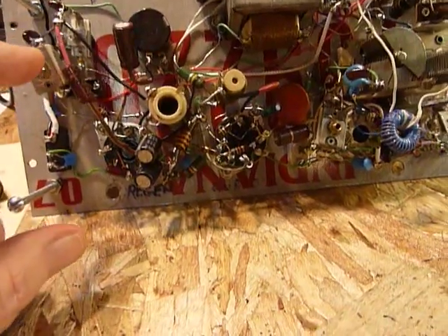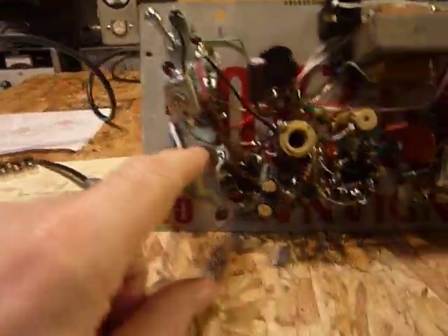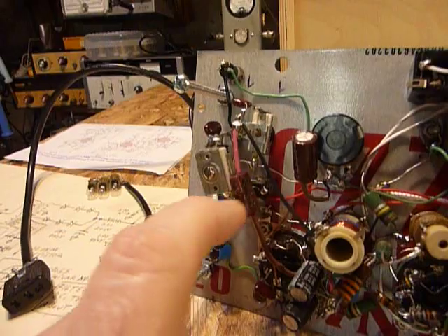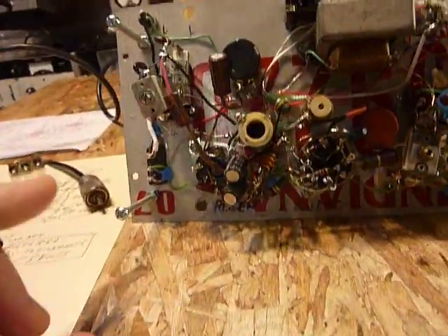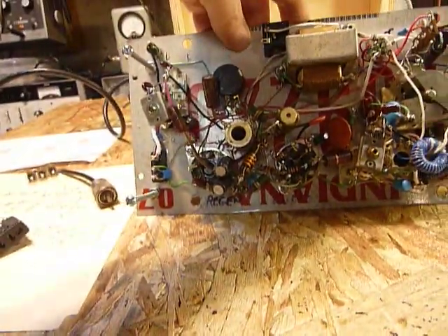Then I put this jumper capacitor in here — right here — and it's put into the circuit with this mini toggle switch, the black one right under there. That cuts the capacitor to ground, which lowers the frequency for 80 meters. That's how you change bands on the receiver side.